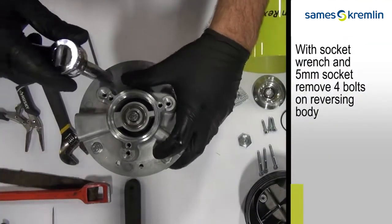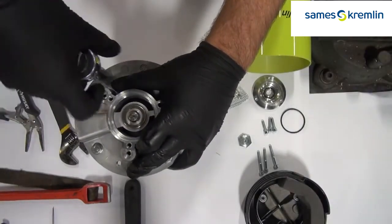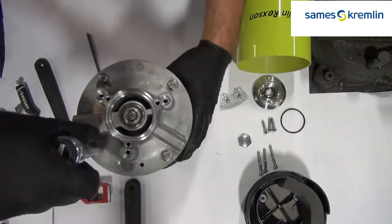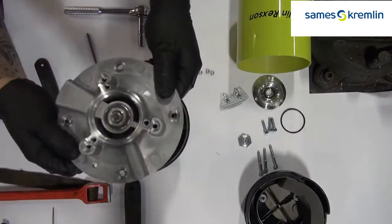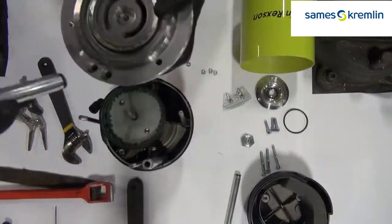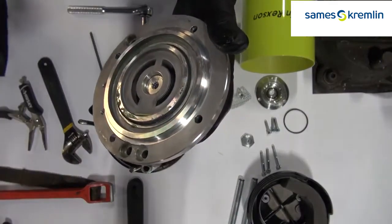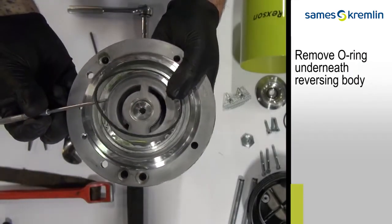Using a 5mm socket, remove four bolts from the underside. Remove all four control rods. Using the pick, remove the O-ring from the inside of the pump body.